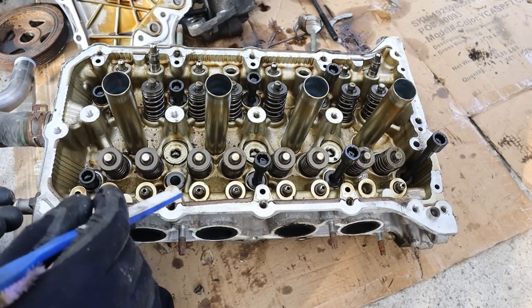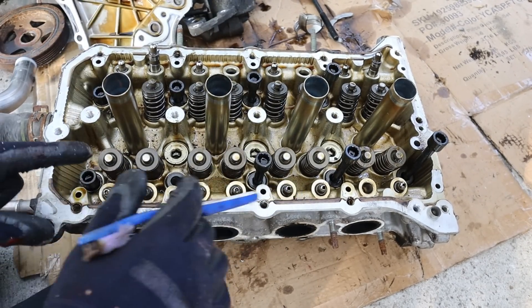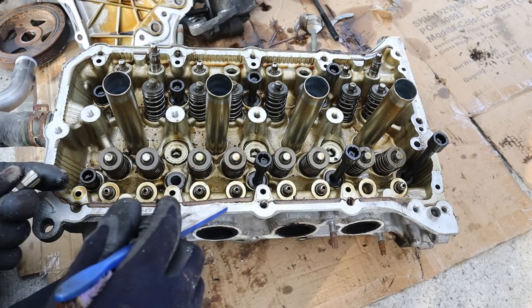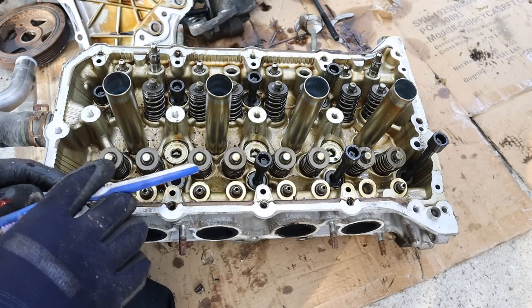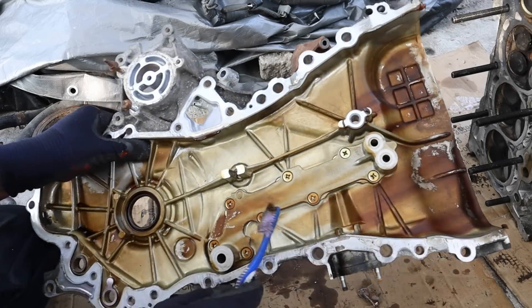Across the top here is a fairly simple Toyota head where the cam cradle is a separate piece from the actual head, which has hydraulic lifters inside. These lifters sit in the head and have an oil galley running along here — oil pressure pushes up on them so there's no lash between the roller and the valve.